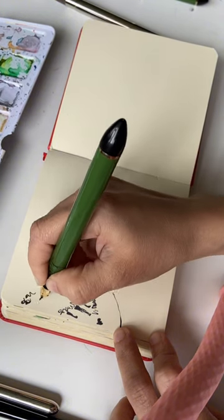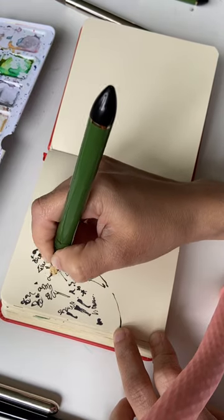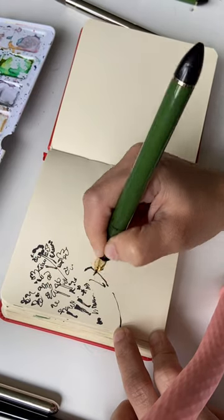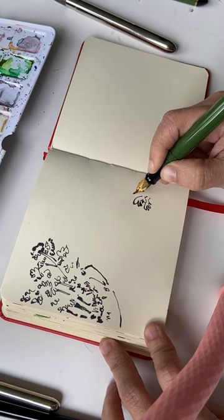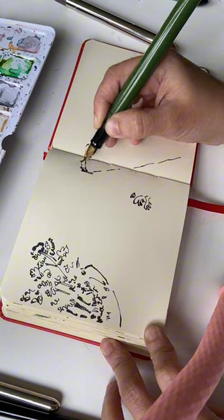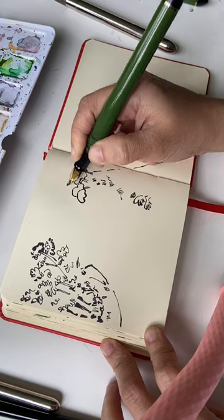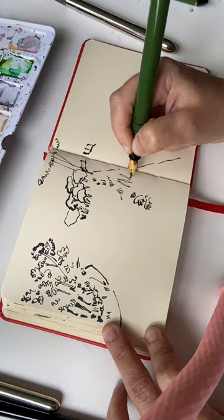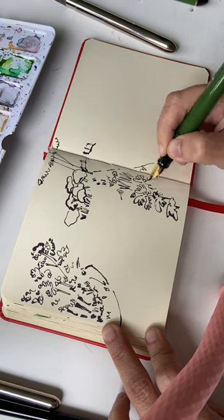I'm sketching down the scene using my Sailor pen with fude nib — that means it has a bent nib, so you get really nice thick and thin lines. I'm using waterproof ink of course, so if you want to know more about the inks and pens that I use, I have a video somewhere here on the page, so do go check it out.